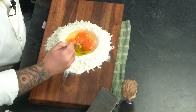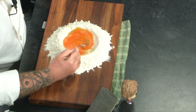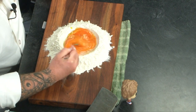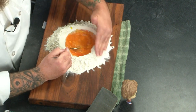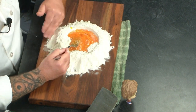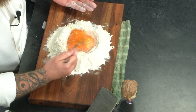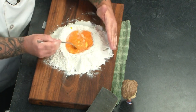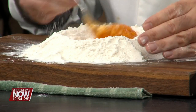We're going to break our yolks inside of our well and start whisking. I whisk, you whisk, we all whisk. Once we start beating these eggs up a little bit, the salt is going to start to emulsify the yolks inside the whites of these eggs. What we're going to do is start bringing in some flour from the sides.